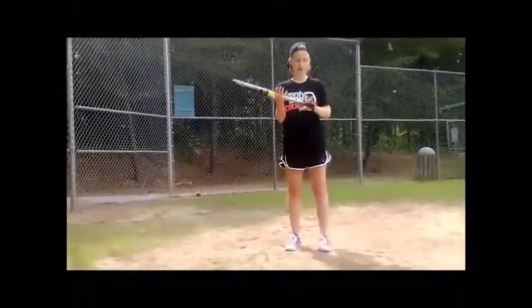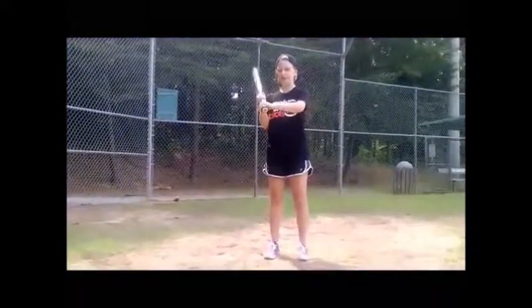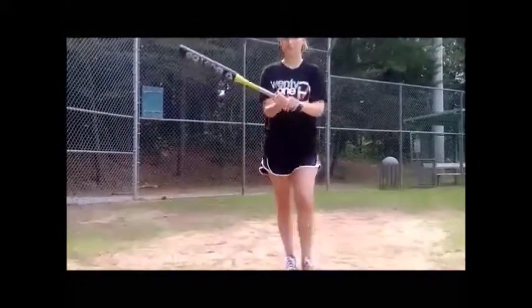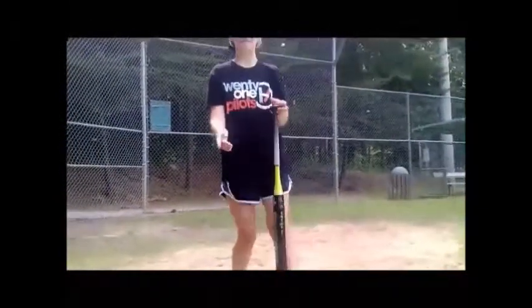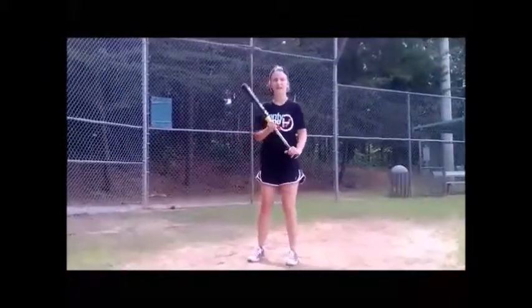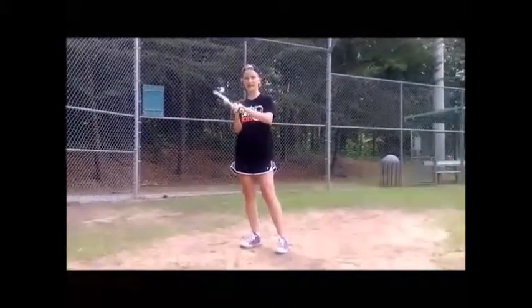When you're batting, you're going to want to put your hands all the way at the bottom of the bat. You're going to have one hand on top of the other and just wrap it around tightly. You're usually going to want to wear batting gloves — that's typically where you want your hands, at the edge of the bat.